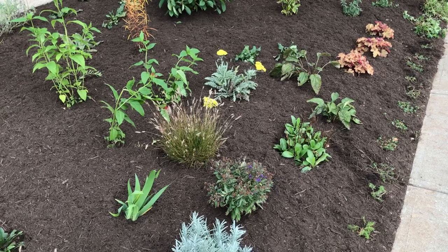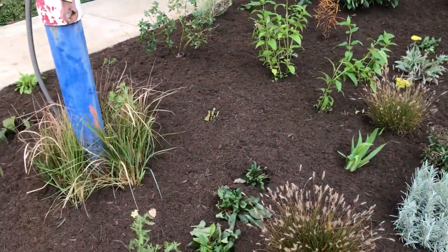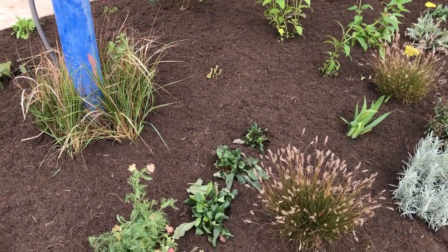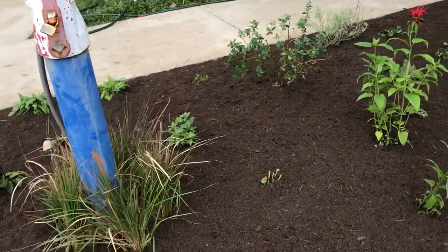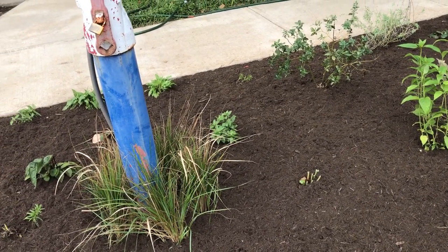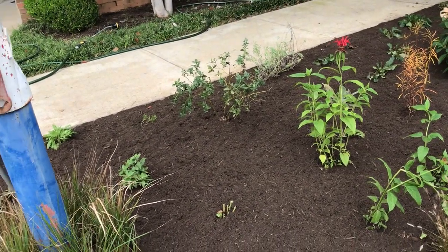That's a low aster — it's a New England but it might be called October Skies, so it stays quite flat. Another plant I used for filler is Pennisetum and Digitalis; there are three of those represented there and a bunch more up at the top. Just here we have Veronicastrum — that's the Culver's root, a wonderful architectural plant — and behind that is a Baptisia, I think a yellow flowering one.